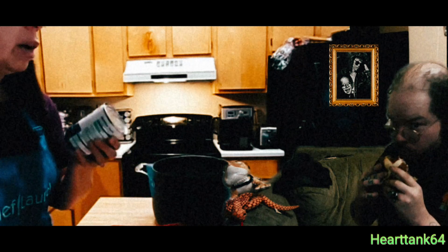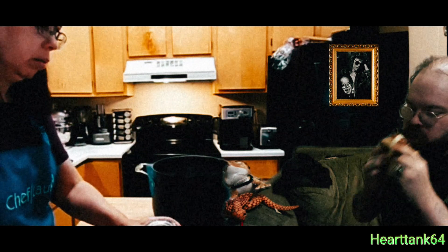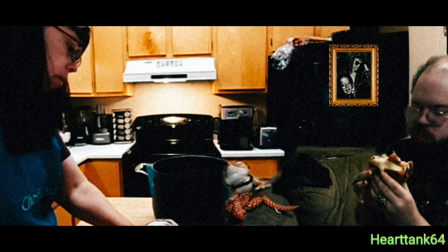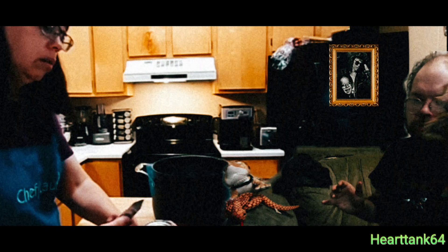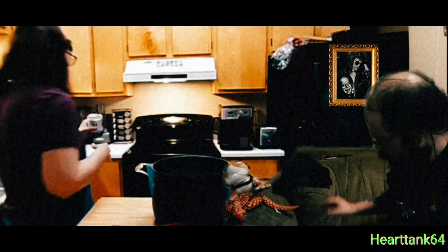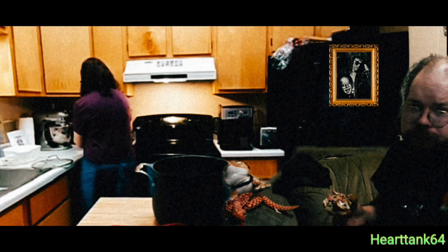I'm going to combine my evaporated goat's milk. I've got to open it — I don't know if I can do this, I'm going to use the can opener. That is a tasty fucking food.